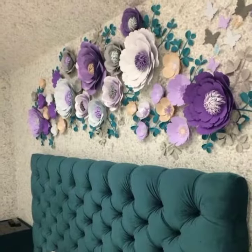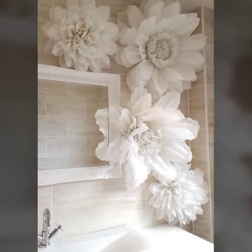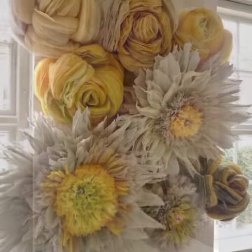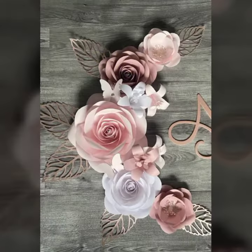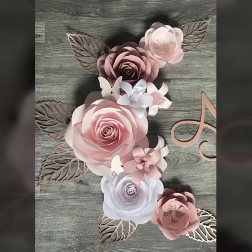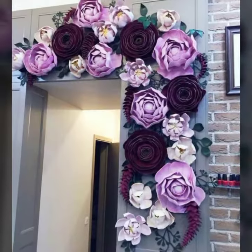You can watch more tutorials on my YouTube channel Easy Paper Art. Visit my channel. If you are watching my first video, please subscribe to my channel and also share it with your friends and family. If you like my video, then like it and comment on it.